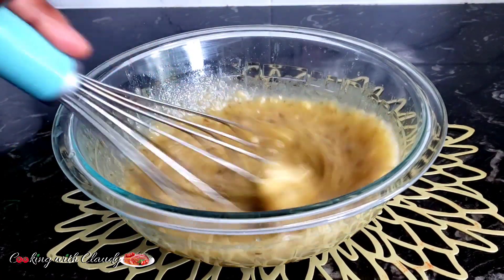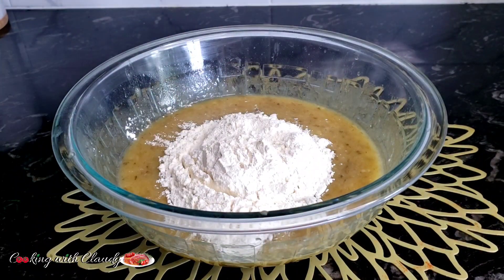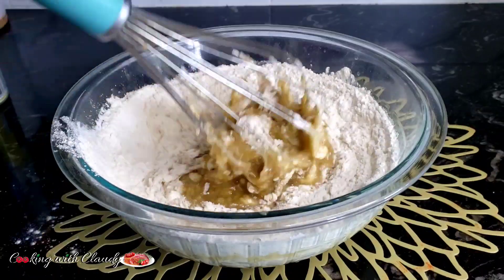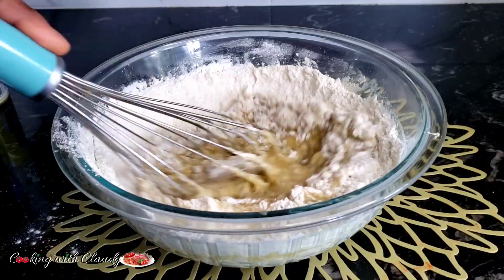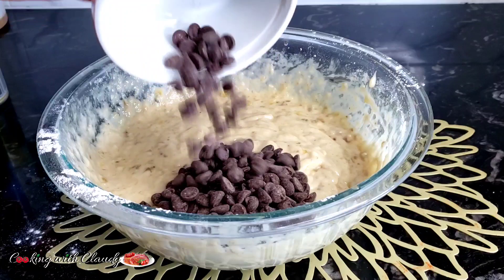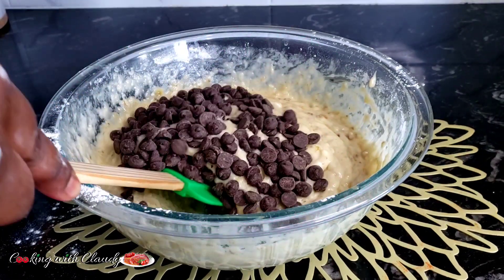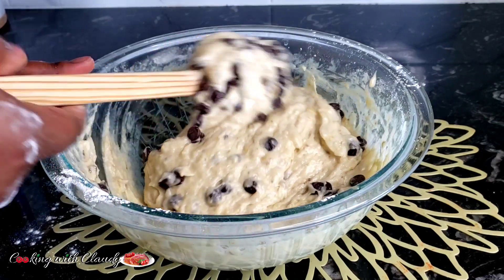Now coming in with our dry ingredients — I will be using all purpose flour, about one and a half cups. I have my baking soda, that's one teaspoon of baking soda. Just mix everything until it is perfectly combined. When everything looks good, you will now bring in your chocolate chips. At this point you are not really mixing, you're just folding in gently.